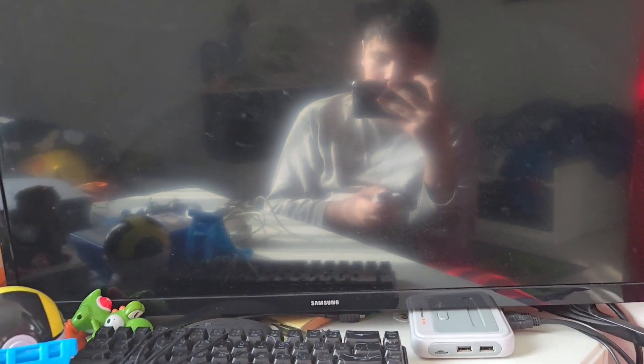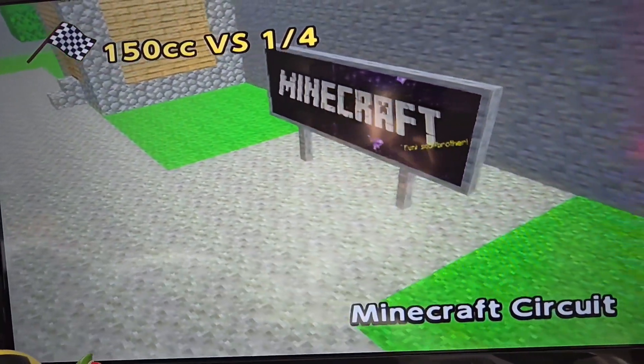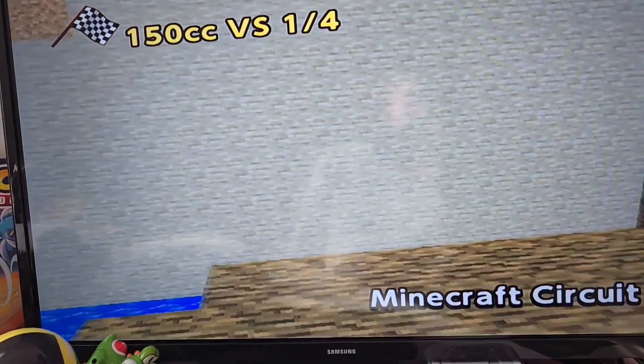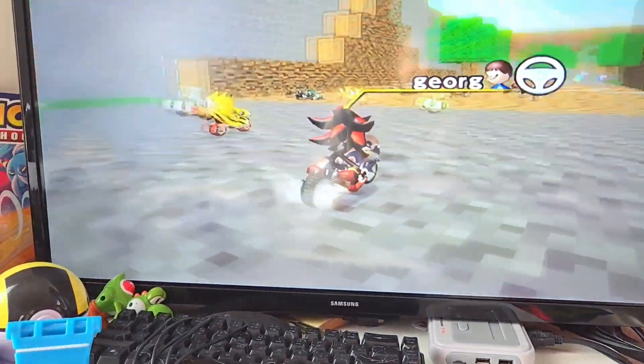Let's just go ahead and show you guys my favorite map from this mod — I think almost everyone likes this one. It's the Minecraft level. It's pretty cool, it takes you through the Nether. I'm not really gonna race since I have one hand working, but I'll try my best.